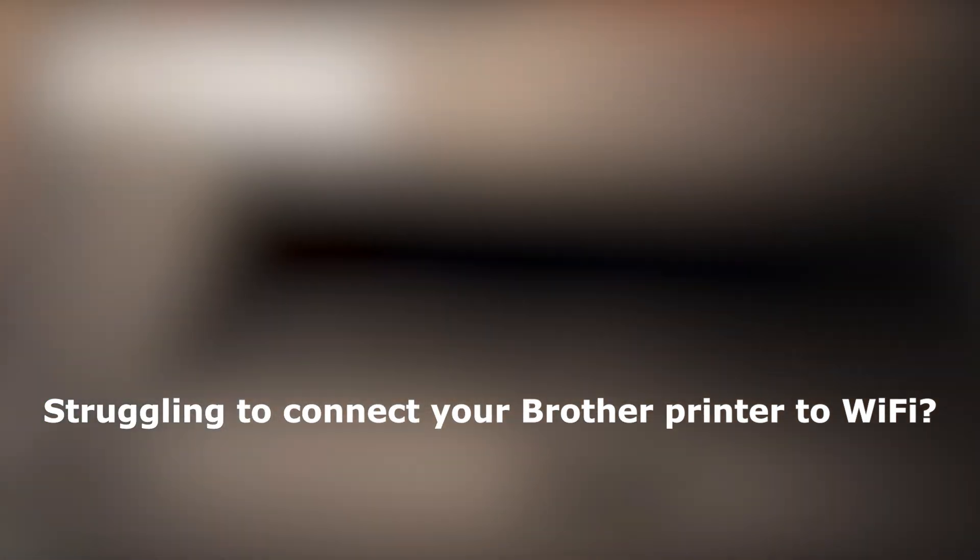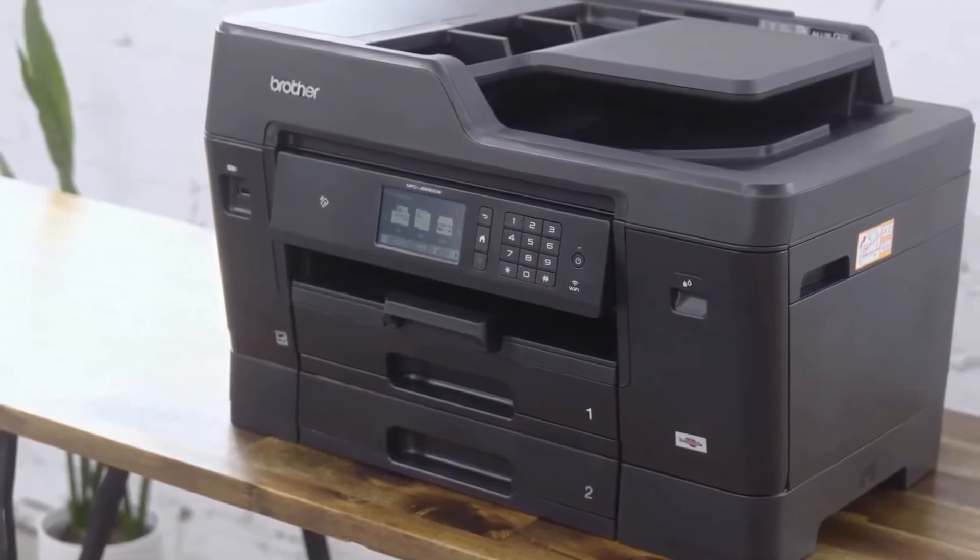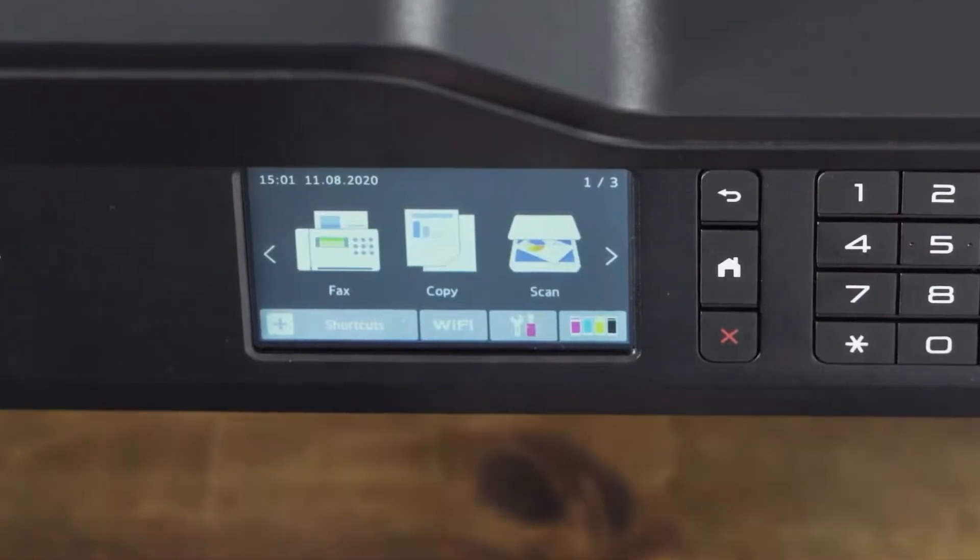Struggling to connect your Brother printer to Wi-Fi? In this quick step-by-step guide, I'll walk you through three easy methods to get your printer online. No tech skills needed — let's get started.